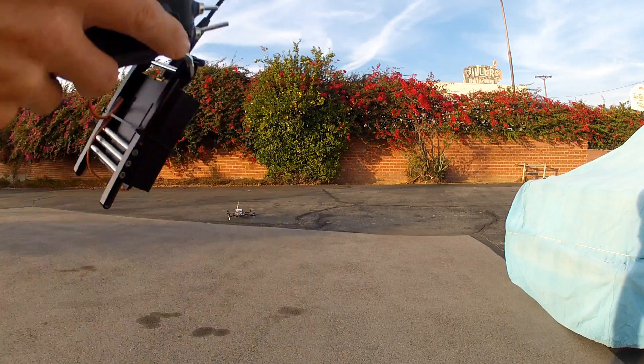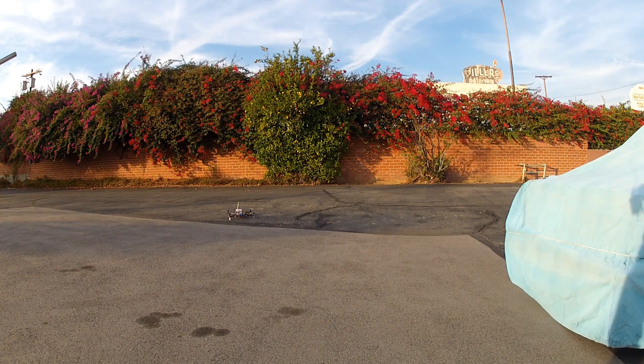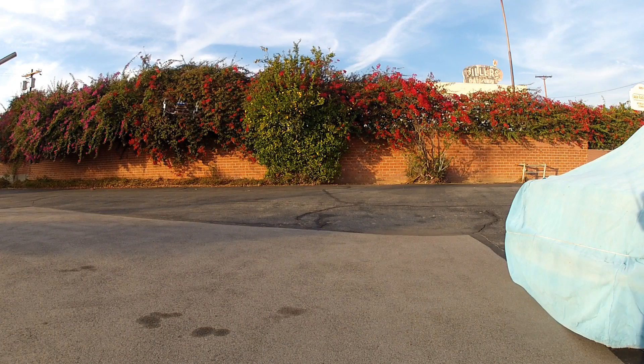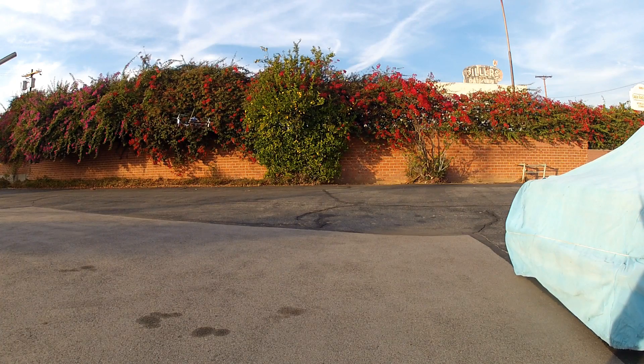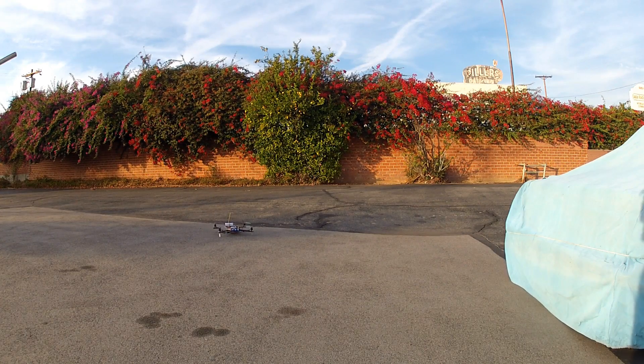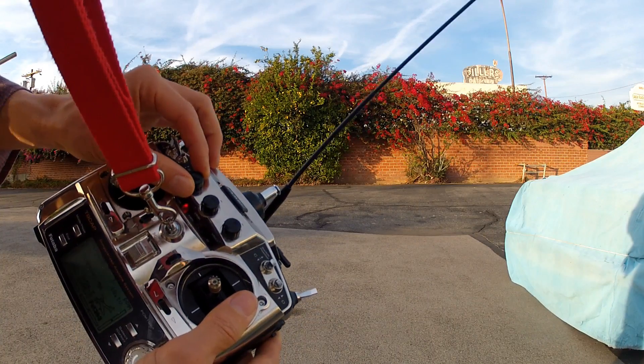If I take it down a bit, let's try it again. It's oscillating a little bit, but if I just put a bit of stick input in, it's not bad. So I'm a little below my mark from yesterday.